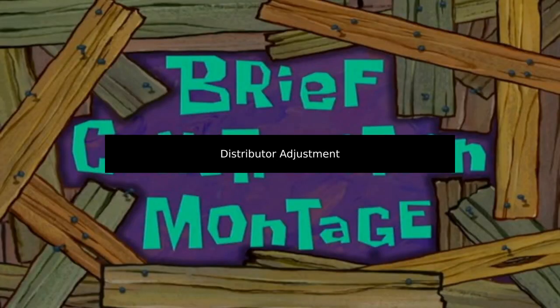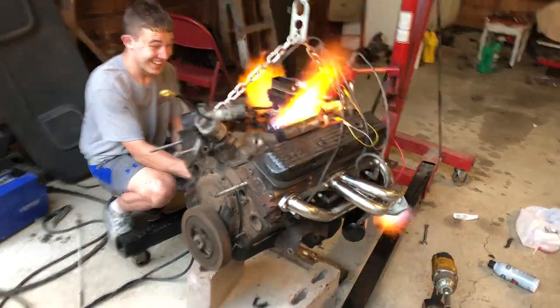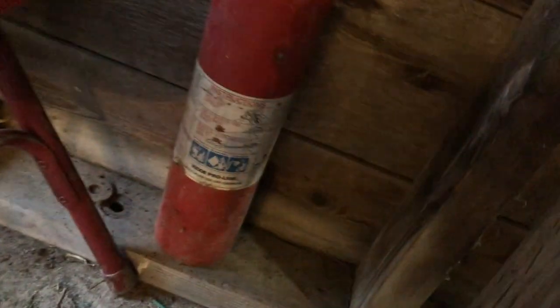What follows is a brief distributor adjustment montage. Don't forget, we've got the 1996 half-discharged ABC fire extinguisher.